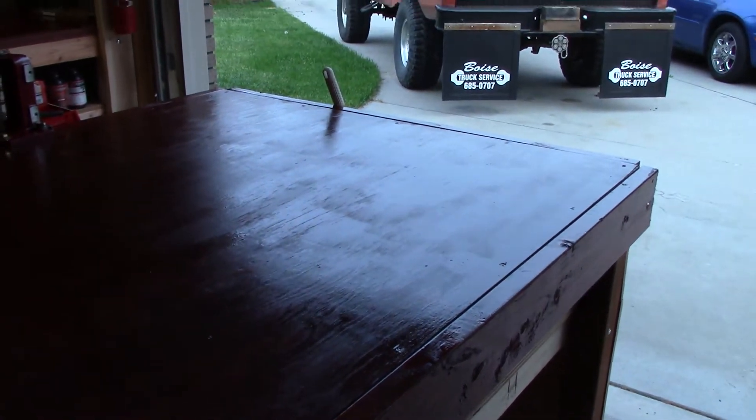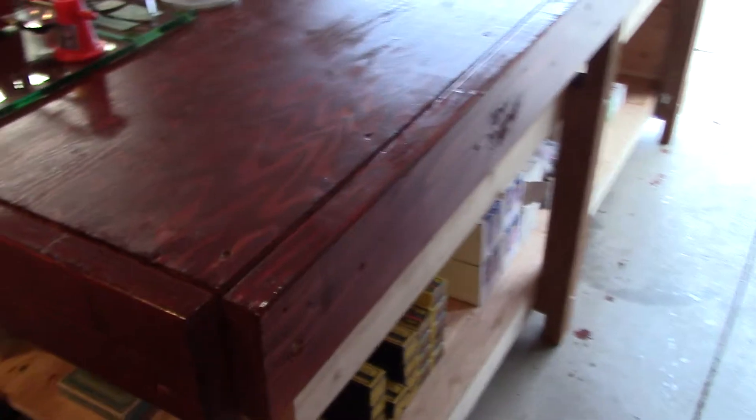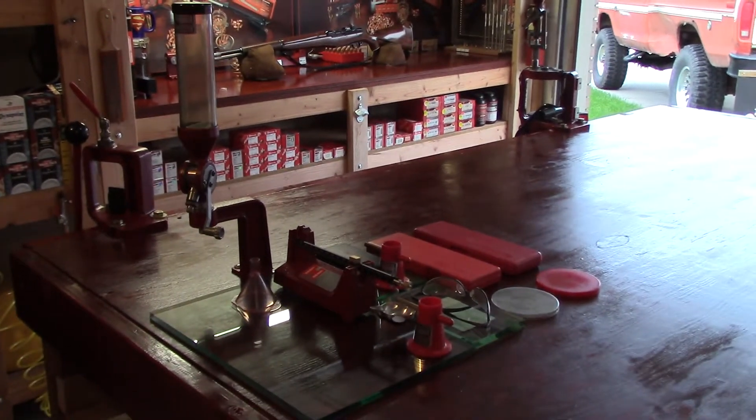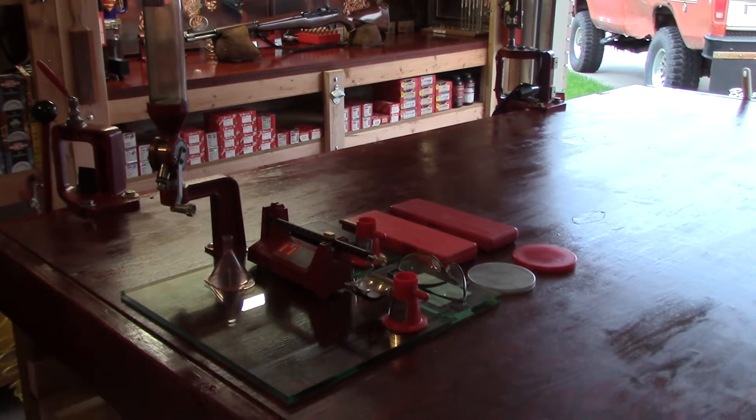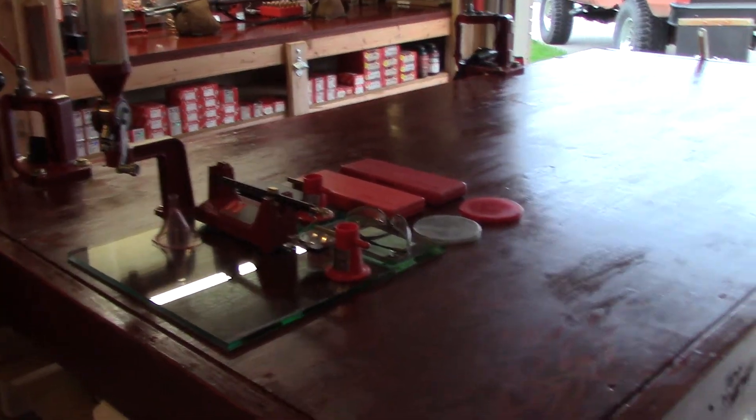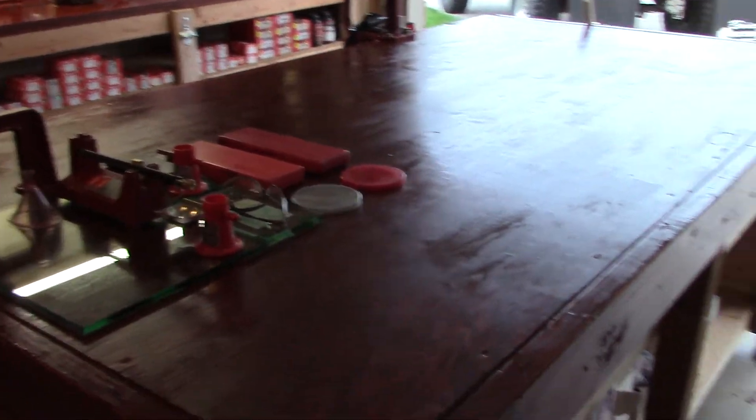So the bench turned out really great. The color I used was Gunstock 231 by Minwax. As you can see it turned out really good. There's the Hornady single stage press to the left, the Hornady powder measure on the stand, and the Hornady powder scale for weighing your powder charges. It looks really good sitting on the bench.